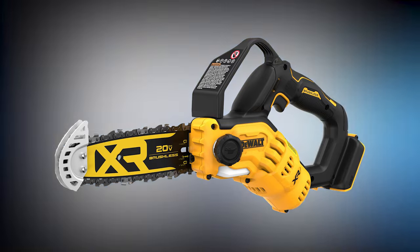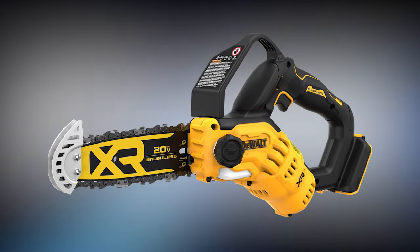Wow, the competition between the titans of tools keeps getting more and more heated. When I first saw this new 20-volt saw, I was literally flabbergasted — I couldn't believe my eyes. For everyone that missed it, DeWalt has answered the demand for a compact and powerful one-handed chainsaw.